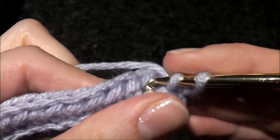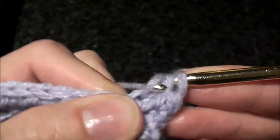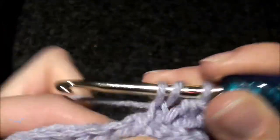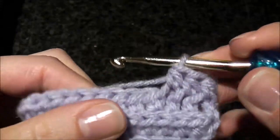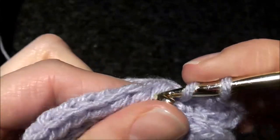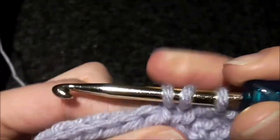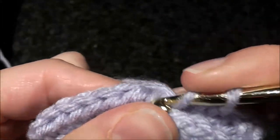We're just going to keep going and every row after that will be the same. What you're going to end up with is the same pattern on both sides.